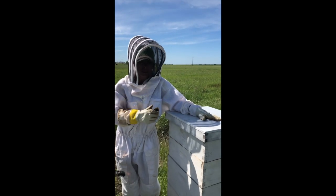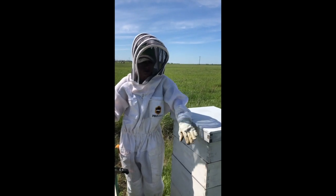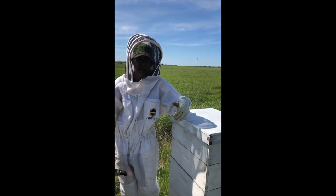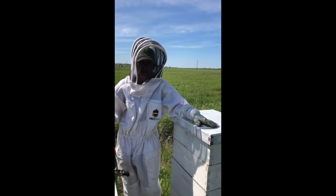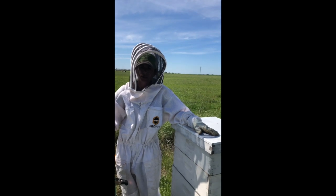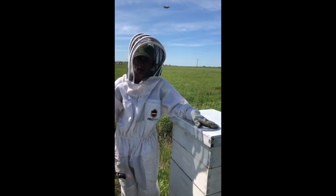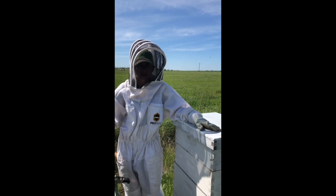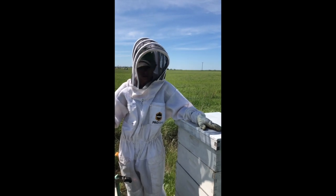When you have a beehive, I'm going to start with smoke at the entrance, which is down here. The reason I do that is it's letting them know I'm coming into their hive and I'm going to be messing with them. It kind of calms them down — tells them she's here and she's going to mess with the hive. They're still going to get angry, but not as angry as they would.